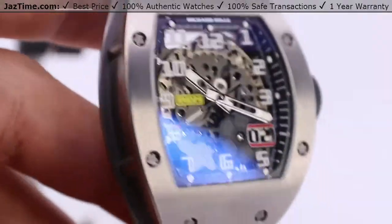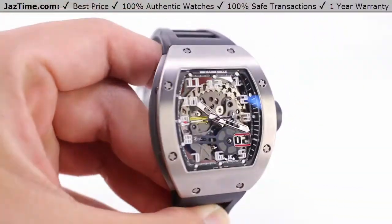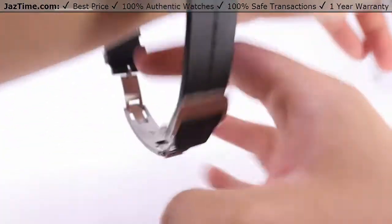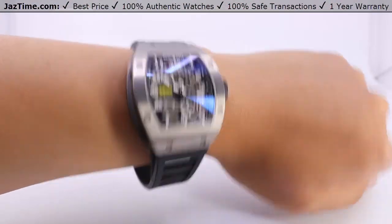Welcome back to JazTime. JazTime.com is an online store that buys, sells, and trades authentic luxury watches. We make these videos so you can easily choose the best watch for yourself in the comfort of your own home. We offer the lowest prices anywhere online. If you'd like to know the price, simply click on the links in the description below. We'd greatly appreciate if you'd purchase your next watch from us at JazTime.com.